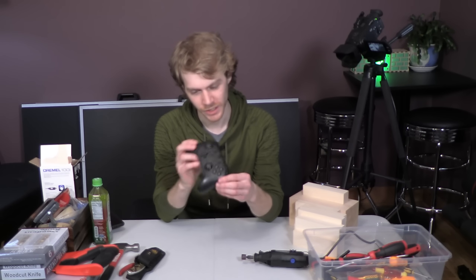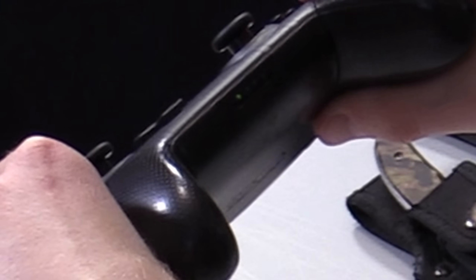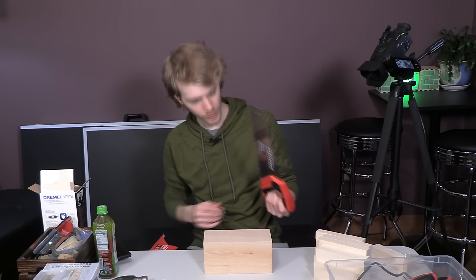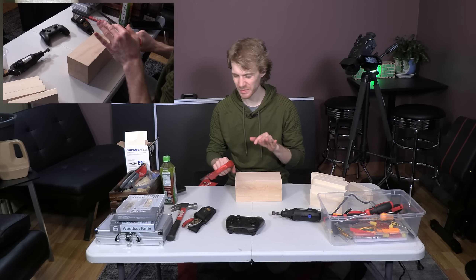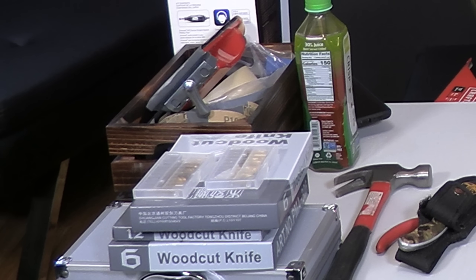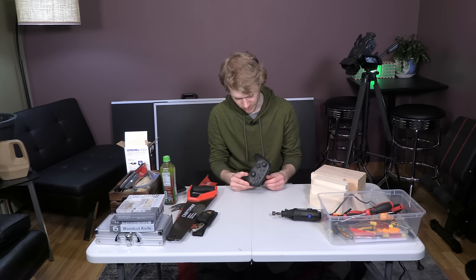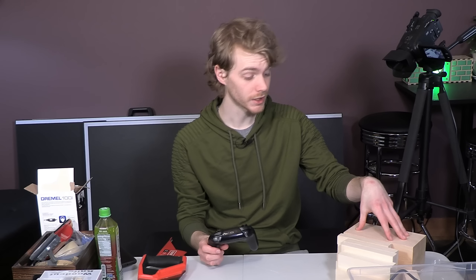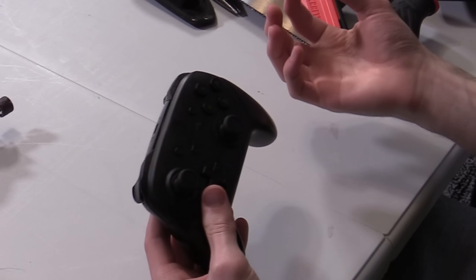Yeah, sorry! I'm not magic! This is our donor for today's video. Oh, did you look at that? He's still connected to the console, how sad. It'll obviously be a little bit bigger, because this plastic's pretty thin.